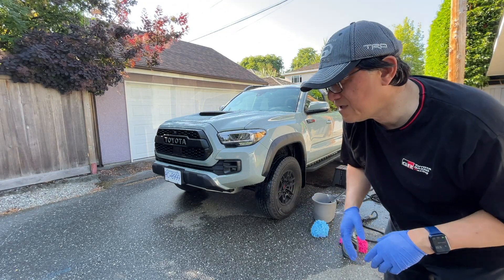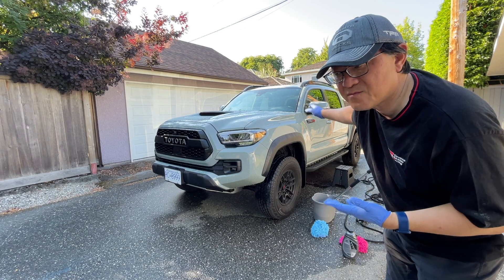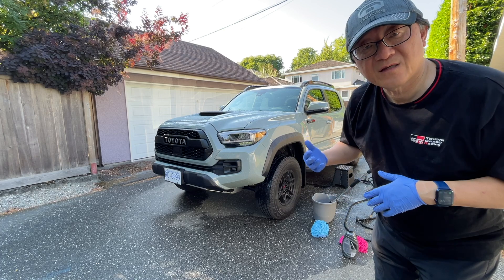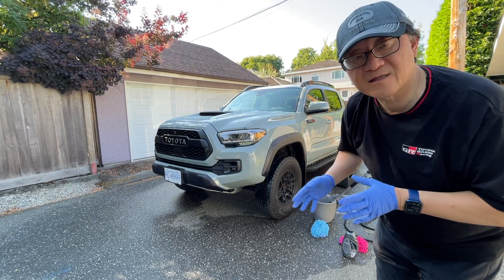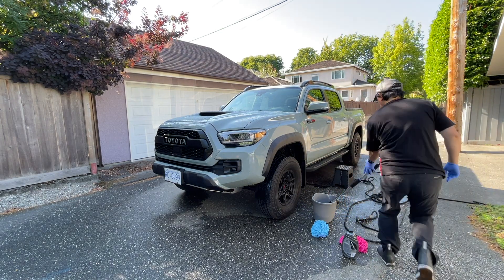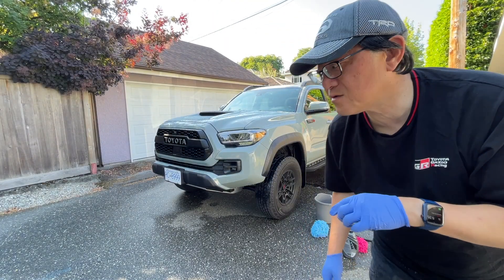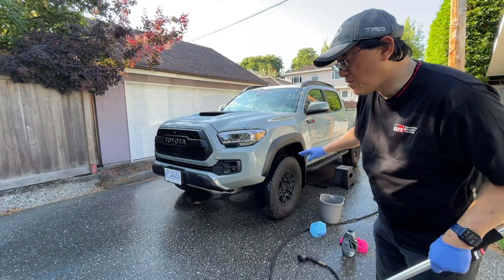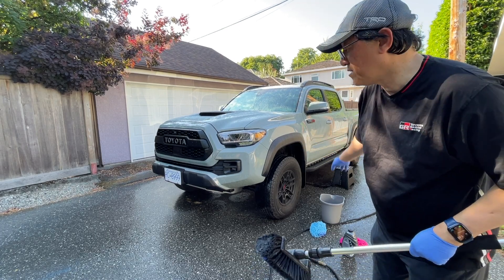I'll continue using the brush type for the windows since they won't scratch easily, then use the microfiber cloth for the rest of the body. I'm going to rinse as often as I can to keep pushing soap and dirt away so they don't get trapped between the paint and the cloth. Then I'll use the wash mitt with a clean wash-and-wax soap mix to wash the rest of the truck.